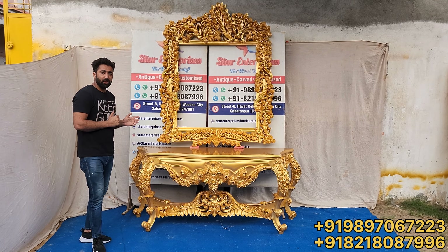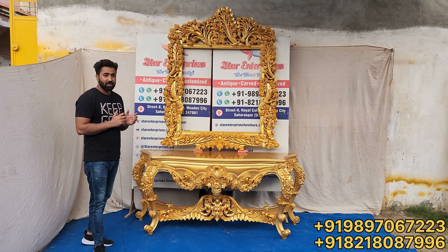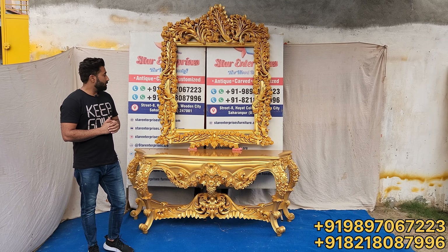And this is made in teak wood. As you know, we always use the highest quality wood in all furniture. And we supply globally royal and heavy furniture.